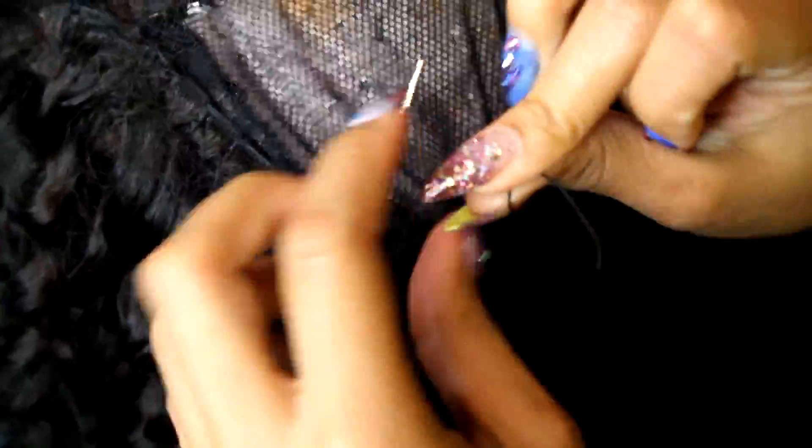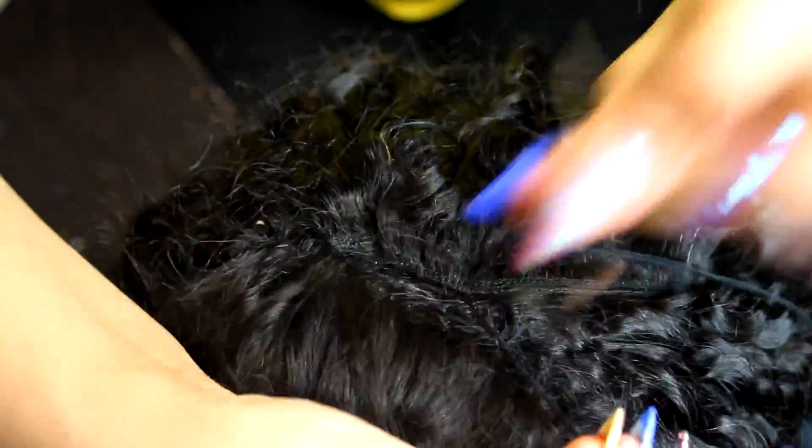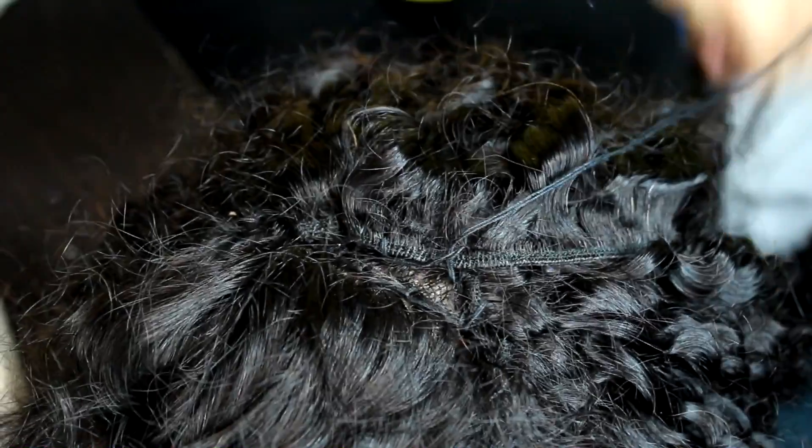Now she's got to the end of her thread, so she's showing you how to secure it in place — you're going to tie it three times so that it doesn't come loose. She's on the last one now, just going to sew that to the closure to pull everything together, and that's it.